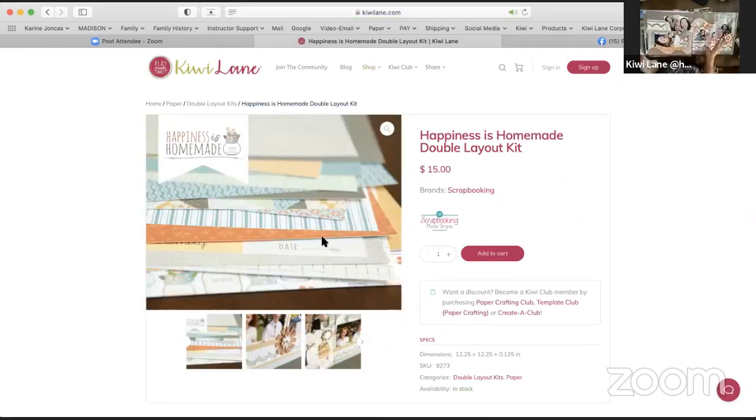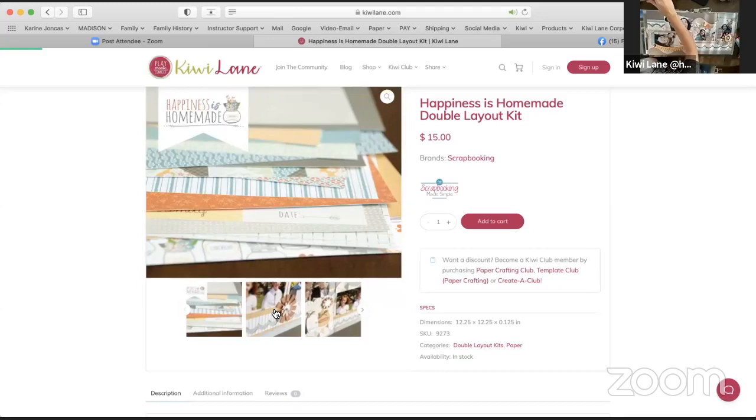I still have some of these scraps because I bought — I think I bought literally multiple of this kit. I get a discount, but still I remember being like, I need multiple of this kit. It was great. So this is the one — it's so cute.